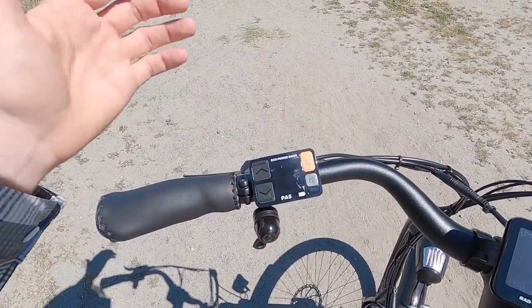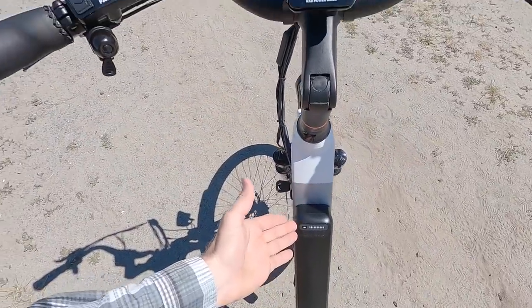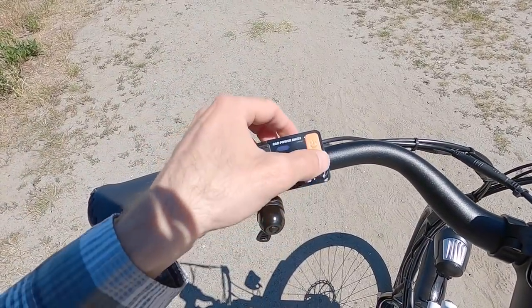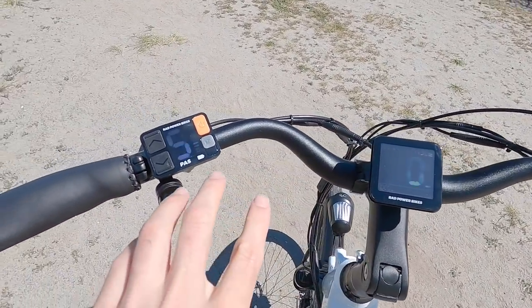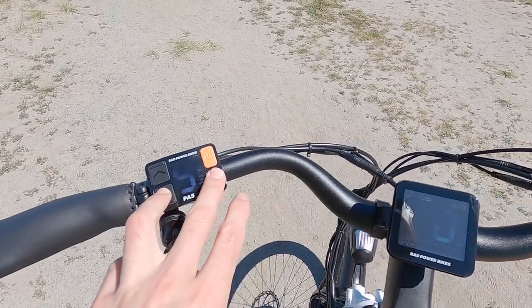Here's our battery charge level indicator — it matches the one on the battery itself, 10 bars. There's a dedicated light button so you can turn the lights off if you want to, and you can actually reduce the brightness of the display. If you want to enter the settings, you hold the light and the down button for a few seconds.